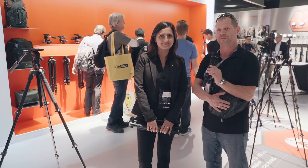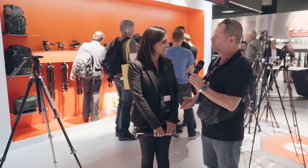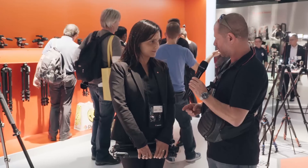Hi, this is Jonny from Cinema 5D and I'm here again with Valentina. Ciao Jonny. Ciao Valentina. Do you have a new product when it comes to portable lightweight tripods for videographers? Exactly. This is the BeFreeLive.